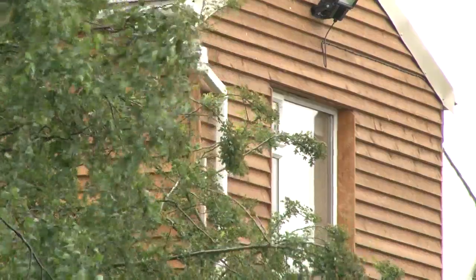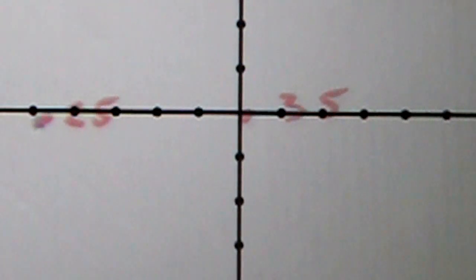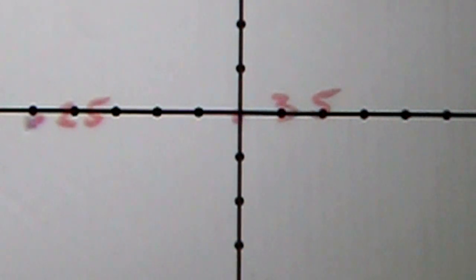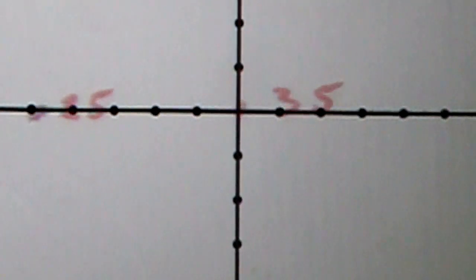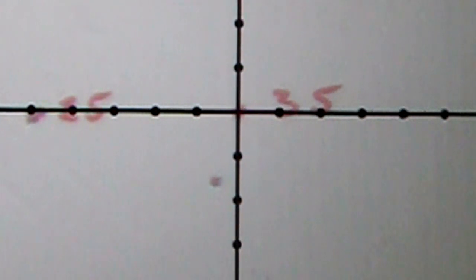At 35 yards things start to get a bit more tricky and Roy has to compensate for drop off with hold over, and there is a gusting wind. We're on 35 yards and I expected maybe a mil-dot drop, but we shall soon find out. It came in at a mil dot and a half, and yes, slightly to the left — the wind is interfering, so that one is a little bit further down as well.